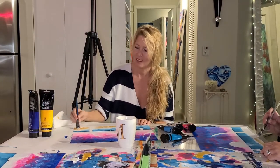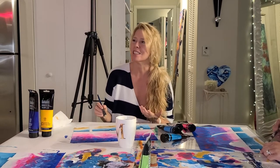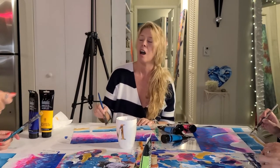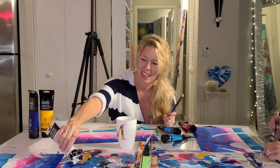You know what, like Bob Ross — when he's rinsing his brush, he says 'beat the devil out of it.' Yeah, yeah. That's right.